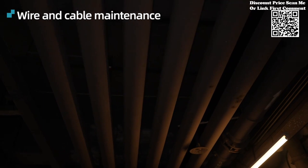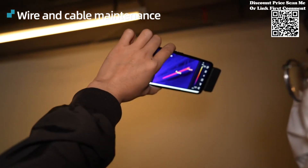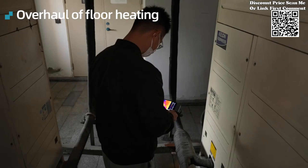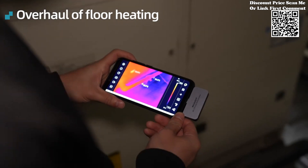One of the most remarkable features of the Milosi TR160i TR256i is its seamless compatibility with Android smartphones, leveraging the processing power and connectivity capabilities of these ubiquitous devices.